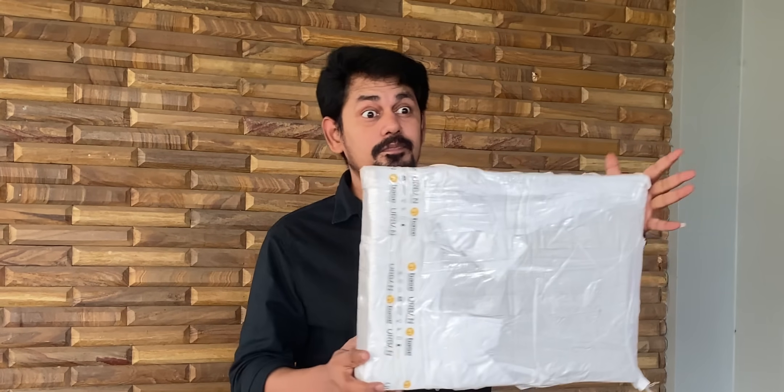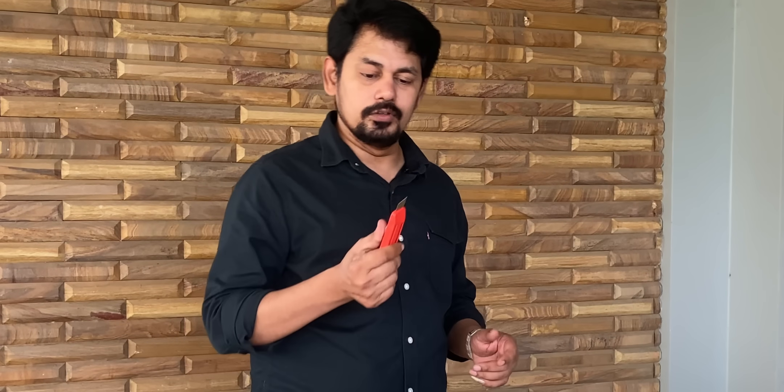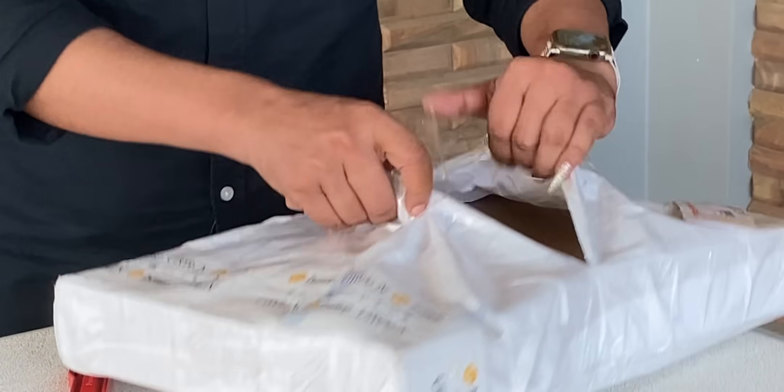I am going to unbox an Apple Watch-style smartwatch. I will open the packing — why do I need to open it? Let me open it. This is a laptop packing size. We will open it up.